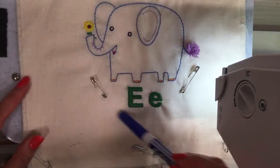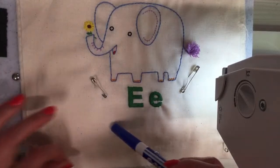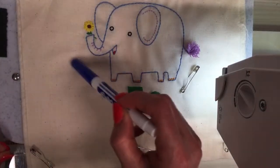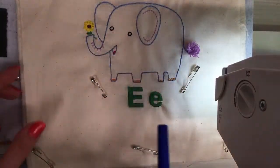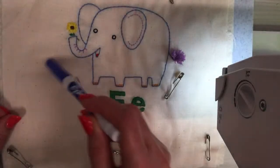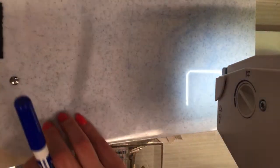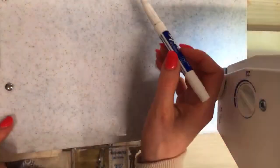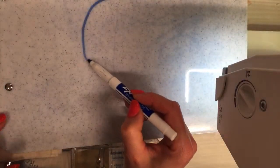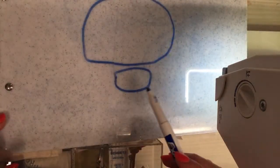Instead of big flowers like the butterfly piece, I'm thinking itty bitty flowers with a little swirl, almost like a daisy chain. We could go around the elephant in a circle like a little daisy chain. I'm just going to draw it out — pretend this is the elephant and here's the letter E.